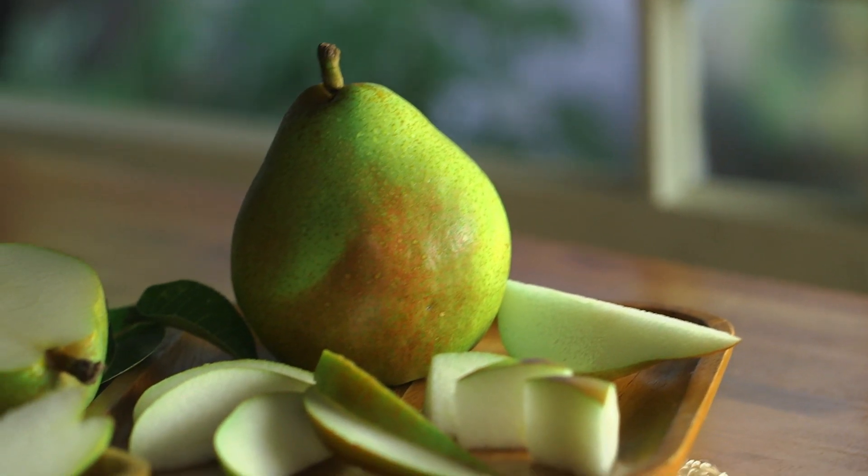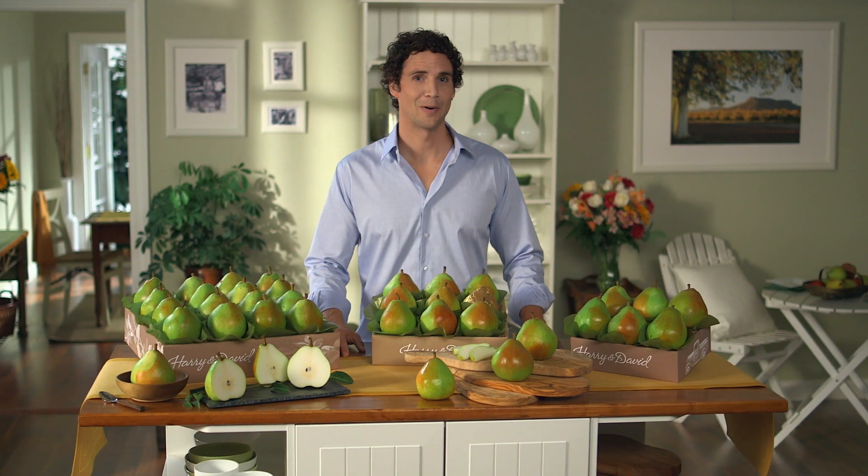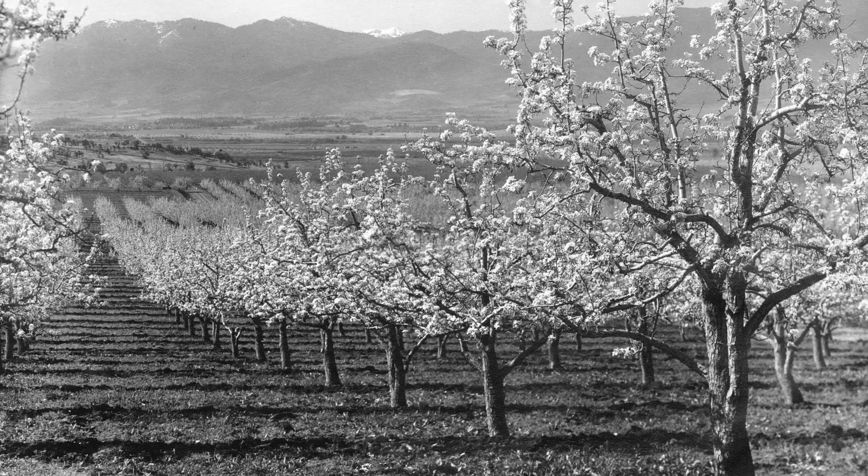Hi, I'm Josh. I work here at Harry and David. Royal Riviera pears have been in my family for as long as I can remember. That's because my mom and dad worked here too. We grow our Royal Riviera pears here in our Southern Oregon orchards.